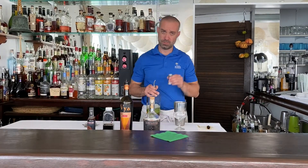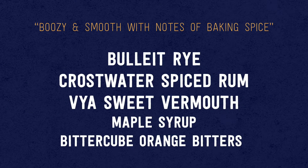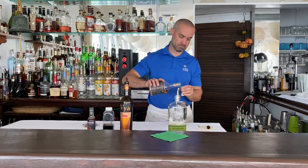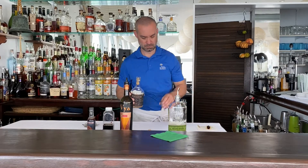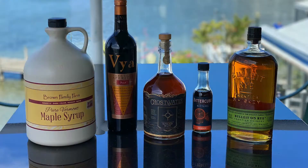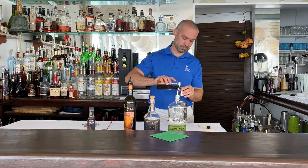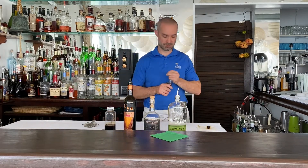To make our Autumn Manhattan, we need one ounce of Bullet rye, one ounce of the Crosswater spiced rum, a half ounce of Vaya sweet vermouth, a quarter ounce of maple syrup, and then a couple of dashes of orange bitters.